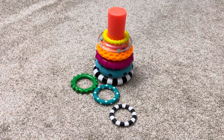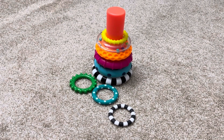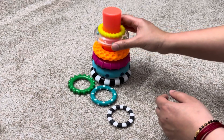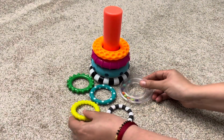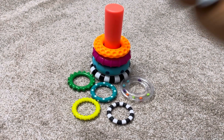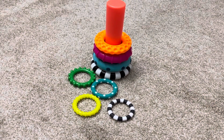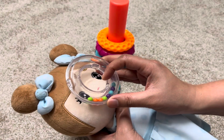You can teach your baby about different colors like green, blue, and orange. You can also teach your baby about concepts like big and small. You can put a ring on the baby's head and say achoo, or put a ring on the baby's face and play peek-a-boo.